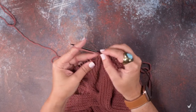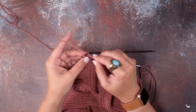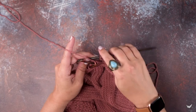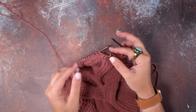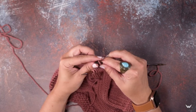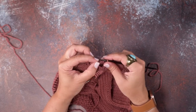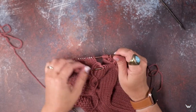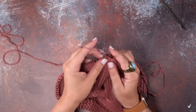Then we can pick up these stitches from our cable needle. You want to make sure that your yarn is out of the way, so we'll put that to the front of our work and slide those eight stitches from our cable needle back onto our left-hand needle so that we can work them. This is going to be a little tight because we are working over such a large number of stitches.